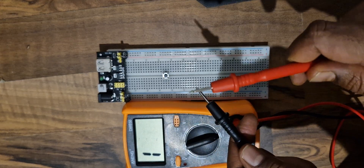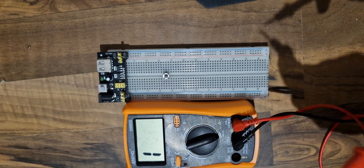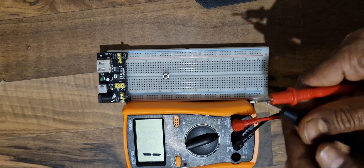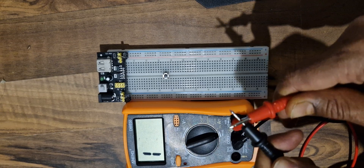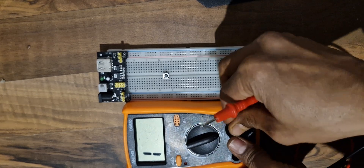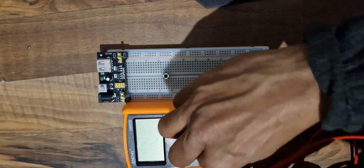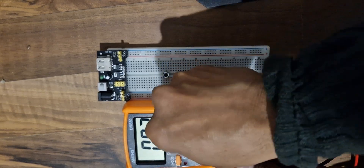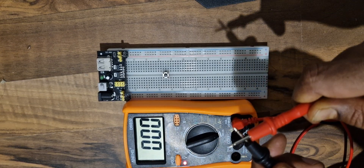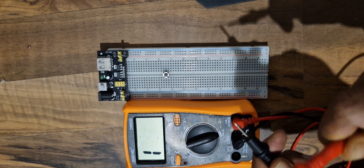If I connect these two leads together it should make a sound. Let me do that again — I have to turn it on first. Now I put it in the continuity test and you can see there is a clear beep and there is also an LED on the multimeter lighting up.